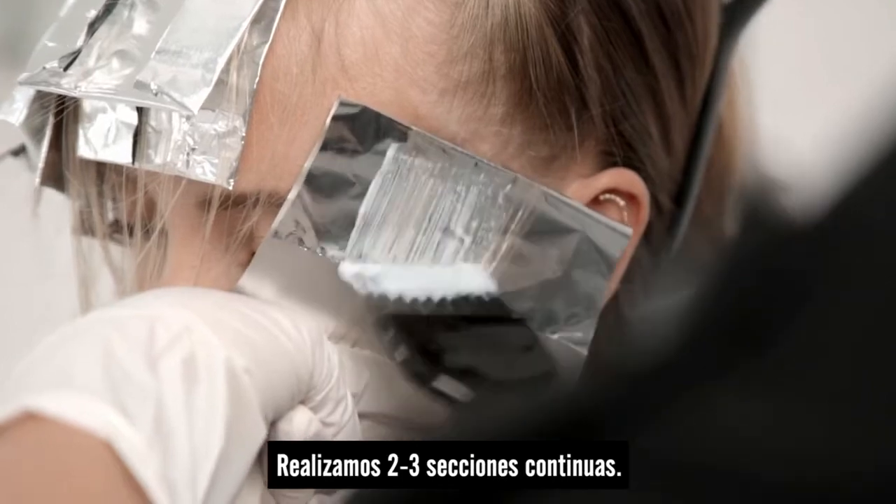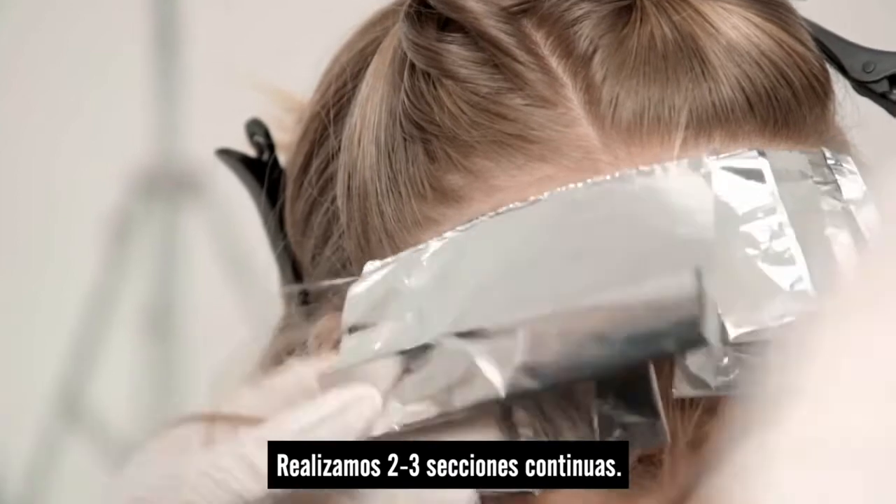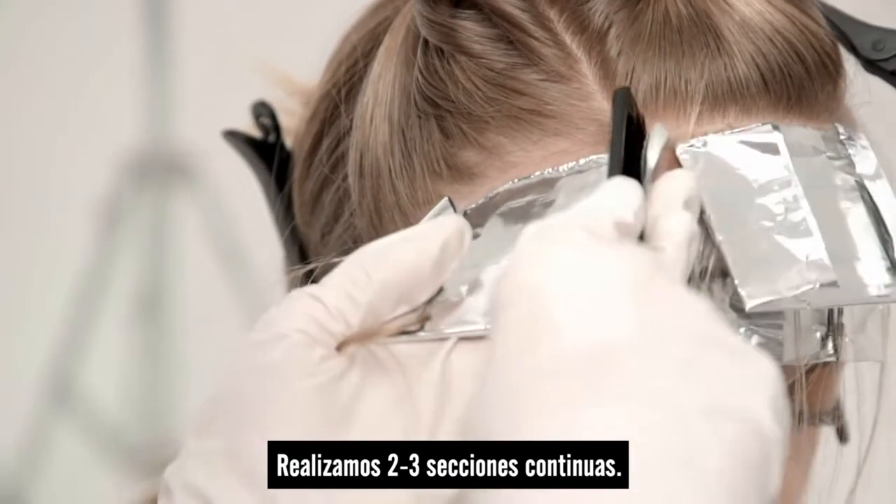Starting with the lowest point through to the back of the ear where the recession is, we're simply going to repeat with our baby fine weaves back-to-back.